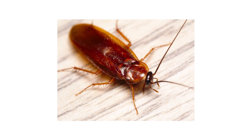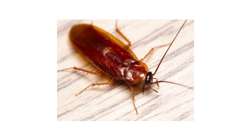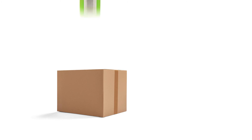Wood roaches are frequent nuisance pests for anyone living out in rural areas, but there are ways to manage and control an infestation that's gone out of hand. With these professional products and tips from Solutions Pest and Lawn, you can stop wood roaches from infesting your home, and we offer free and fast shipping to help you get control quickly. Visit our website to get your products today.